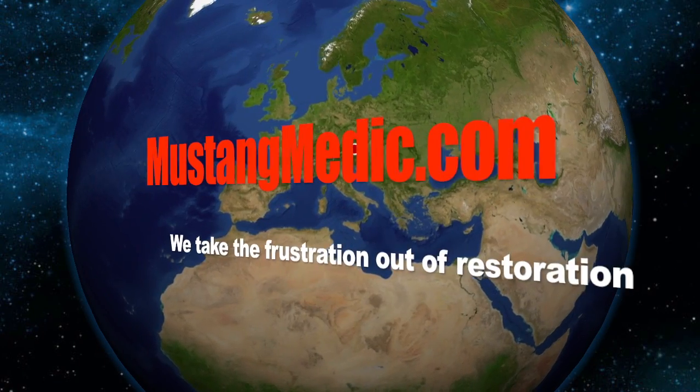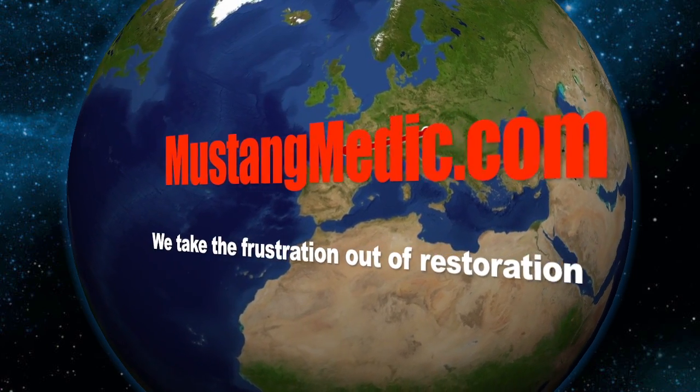Mustangmedic.com — we take the frustration out of restoration.